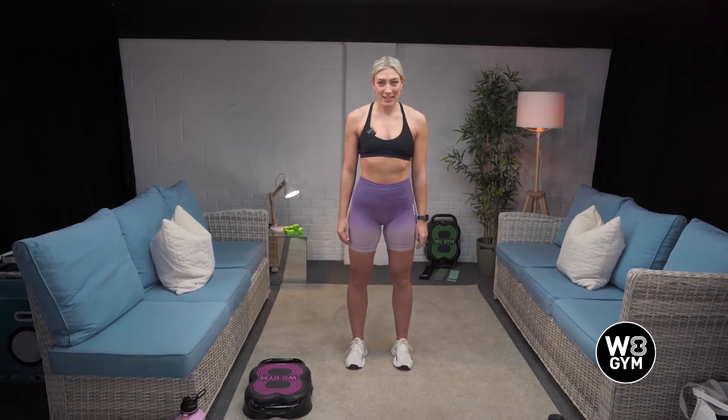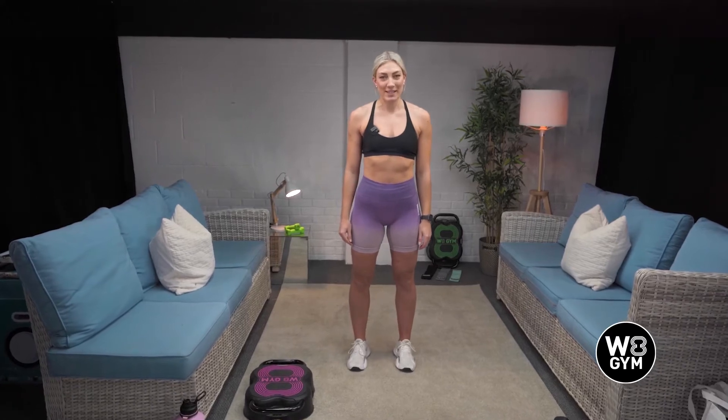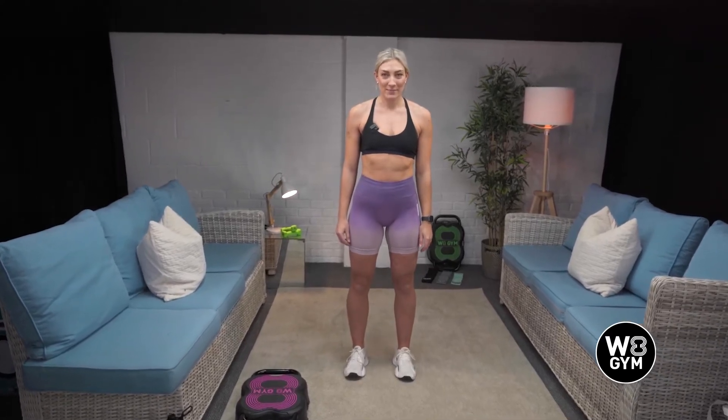Hi, welcome to Tabata. My name is Dani and I'm going to be taking you through the workout today. Tabata is a form of HIIT workout and we're going to be performing 10 exercises. Each exercise will be performed for 20 seconds and have a 10 second rest in between. We're going to be using the weight gym throughout. I would recommend feeling the weight and seeing if it's suitable for you. We're going to be doing stuff like pressing and squatting, so make sure you pick a suitable weight where you'll be able to do all of those exercises.